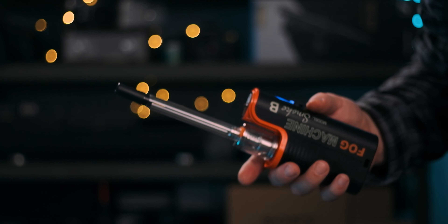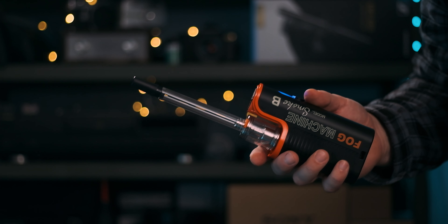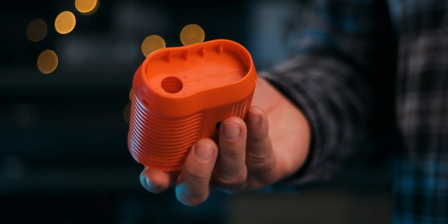The Smoke B comes with a carrying case along with a bunch of different attachments for creating different smoke effects and for simplifying placement and handling. In order for it to function properly, you need to keep the device in an upright orientation because the liquid that creates the smoke is gravity-fed — put it on its side and you get the picture. These attachments, like the tubing, give you a lot of precision and ways of controlling where the smoke goes and in what shape it comes out. There's also a tiny remote control that comes with it.